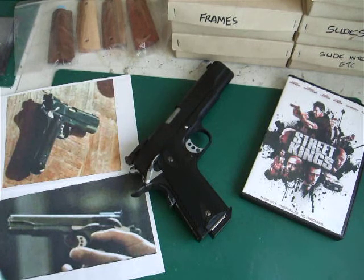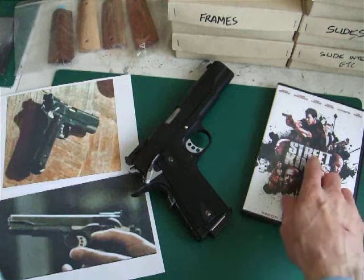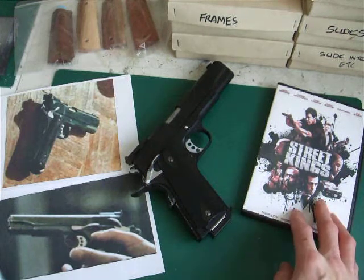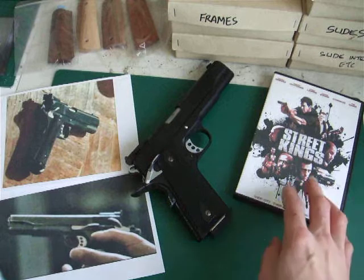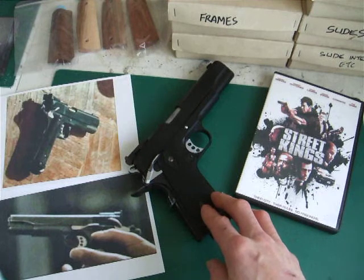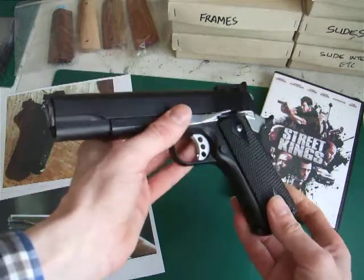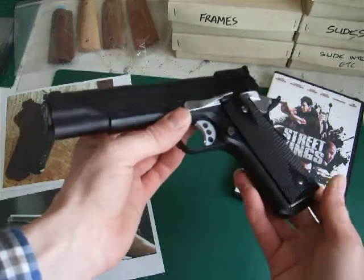It's the pistol that Keanu Reeves uses in the film Street Kings — it's his own home pistol. It's not the pistol from the first gunfight at the very start of the film; that is a Smith & Wesson 4506, and unfortunately there is no airsoft version of that pistol. This is the pistol he uses later on in the film to take out the two bad guys — undercover cops. It's based on a 1911 A1, and it's the Tokyo Marui pistol.